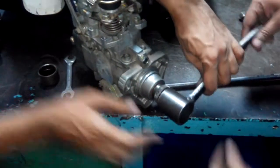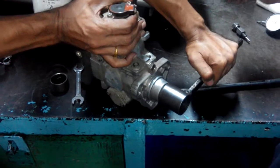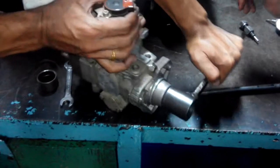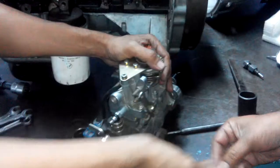First you have to remove the play with a special tool. Insert the special tool and first remove the play. Then after removing play, you have to remove the bleeder screw on the back side — loosen the bleeder screw.